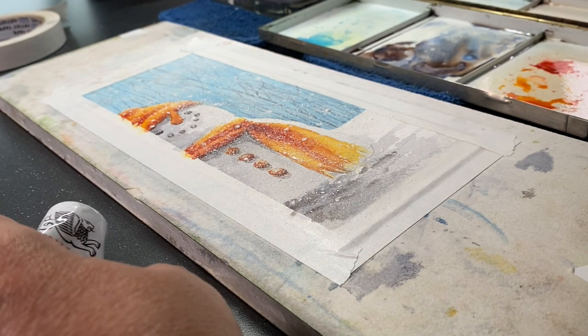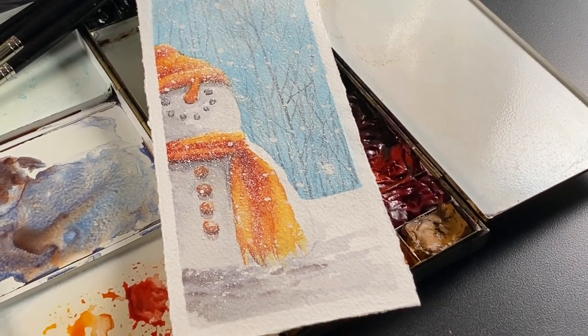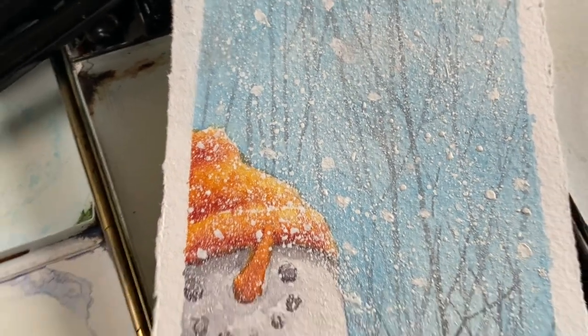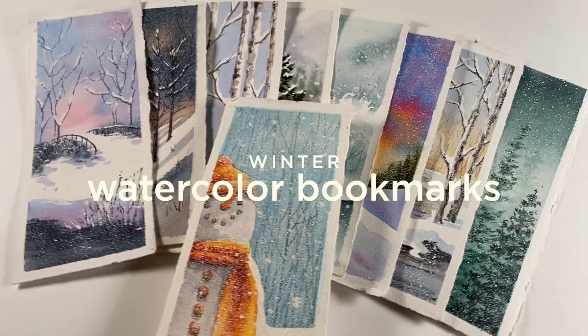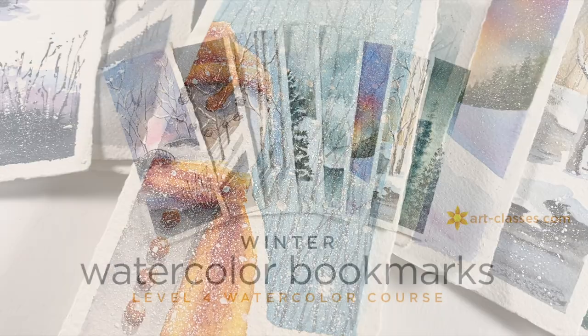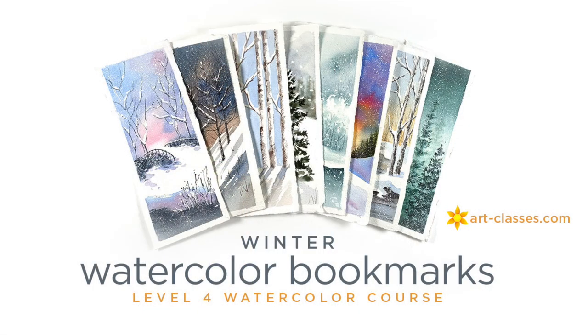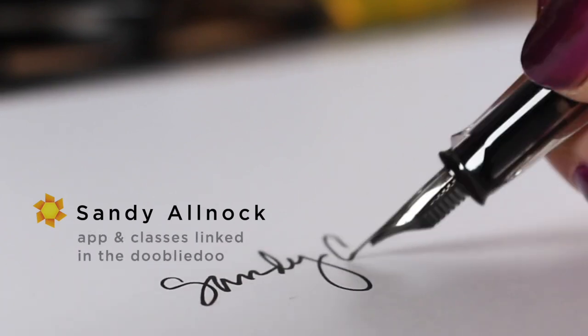Four brushes and one toothbrush make for a seriously happy little snowman. By making it this far in the video you've actually completed part of the pre-class lesson for the new Winter Watercolor Bookmarks class. In that class you'll learn how to make beautiful winter bookmarks with tons of techniques: negative painting, masking, beautiful backgrounds, and all kinds of great trees. Click the link in the description to see a video preview and a free pre-class lesson showing all the supplies you'd need — you might even already have them. If you haven't subscribed, smash that subscribe button and hit the bell so you never miss a video. Go out there and create something every day — take care, bye!